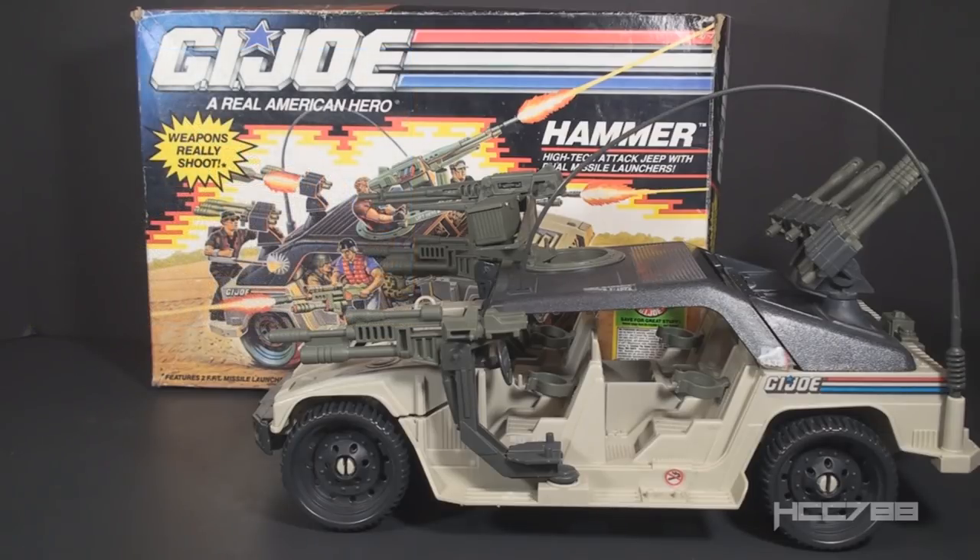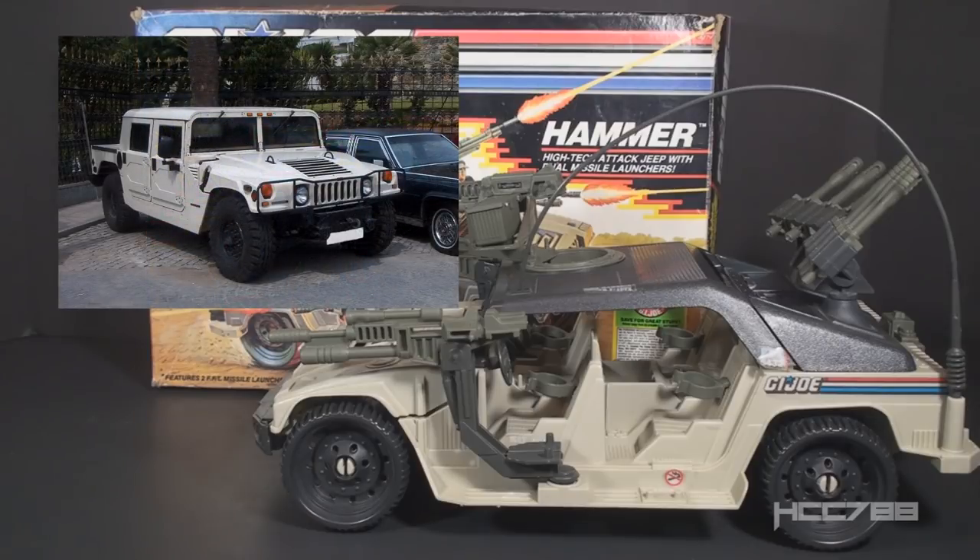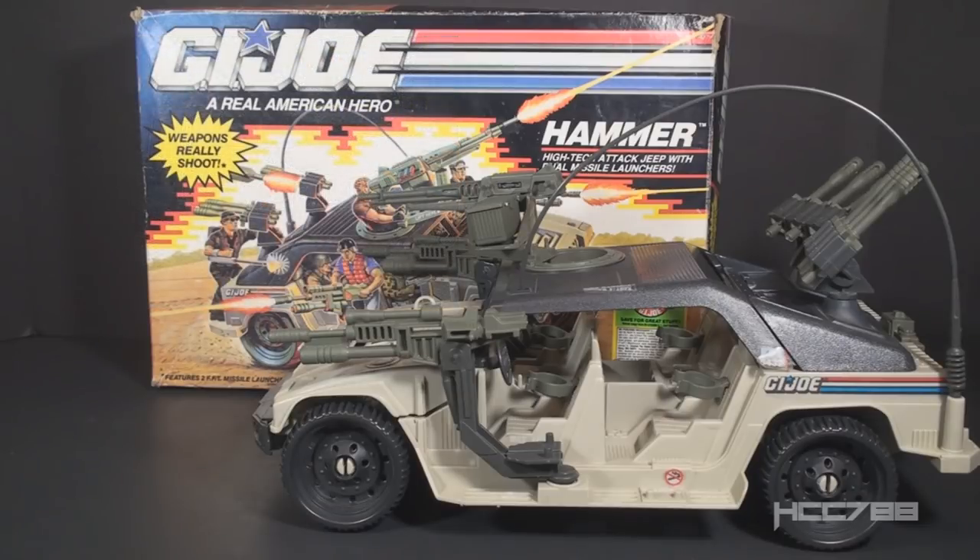Most Americans would have been aware of the Humvee during the 1991 Gulf War. The civilian version, the Hummer, was released in 1992. In the GI Joe universe, the Humvee continues the tradition of GI Joe vehicles filling the role of the classic Army Jeep, a lineage that began with the Vamp from 1982.